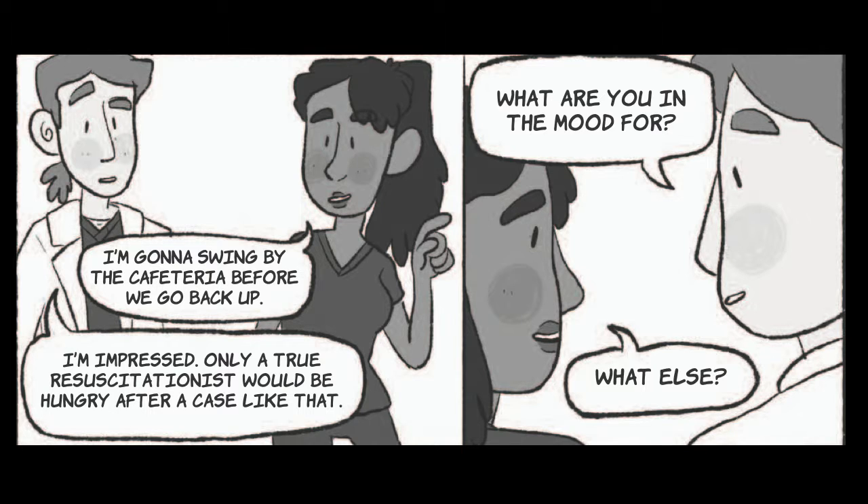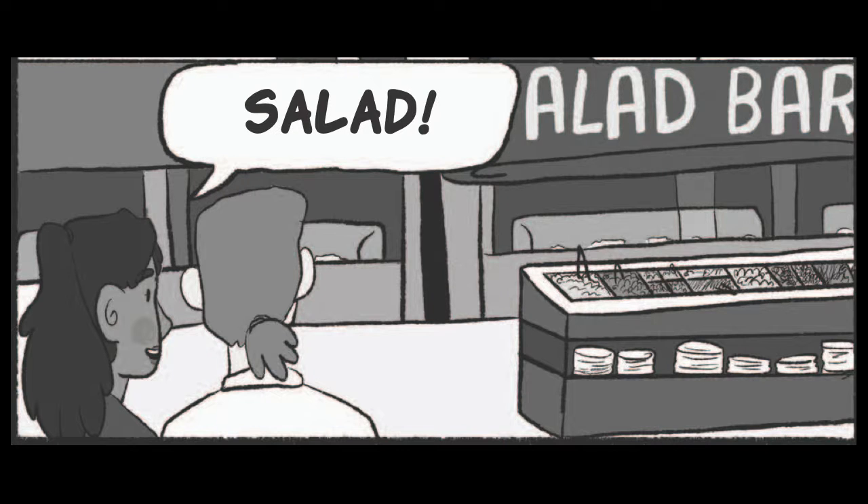I'm going to swing by the cafeteria before we go back up. I'm impressed — only a true resuscitationist would be hungry after a case like that. What are you in the mood for? What else? Salad.